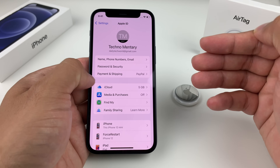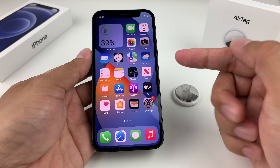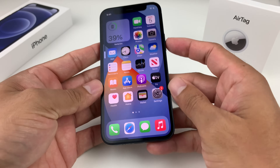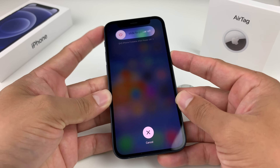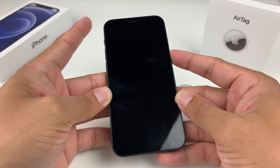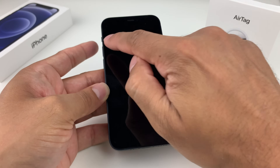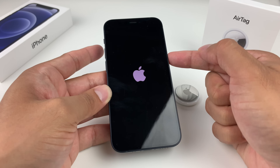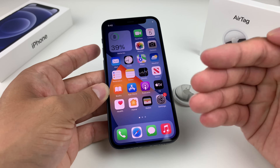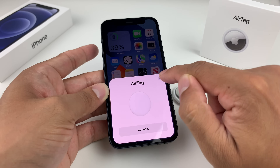The next step is to do a forced restart of your iPhone if it's still not connecting. On iPhone 8 and above — including iPhone 12, 13, and newer — press and release volume up, then volume down, then hold the side button on the right. Wait until the screen goes black; don't touch the 'slide to power off.' If Siri comes up, you didn't press volume up and down quickly enough. Once the Apple logo shows, let go. This fixes minor or major software issues, and you should see the AirTag get discovered and connect.